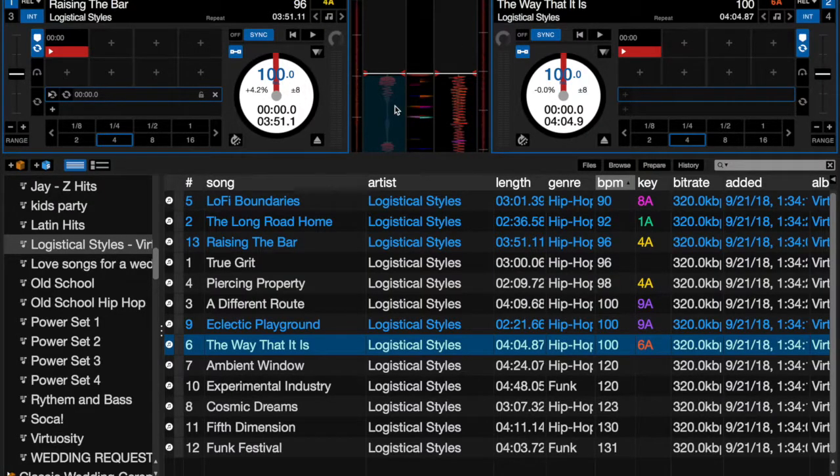Looking at the waveform on one of these beats, you can see where the kick is, where the snare is, where some hi-hats and other sounds are — these are all transients in the waveform. Simple sync tries to match up the transients, but it doesn't always do it well. It might match the kick to a hi-hat or something else, so it doesn't always fall into place. That's why I only use simple sync for BPM matching.